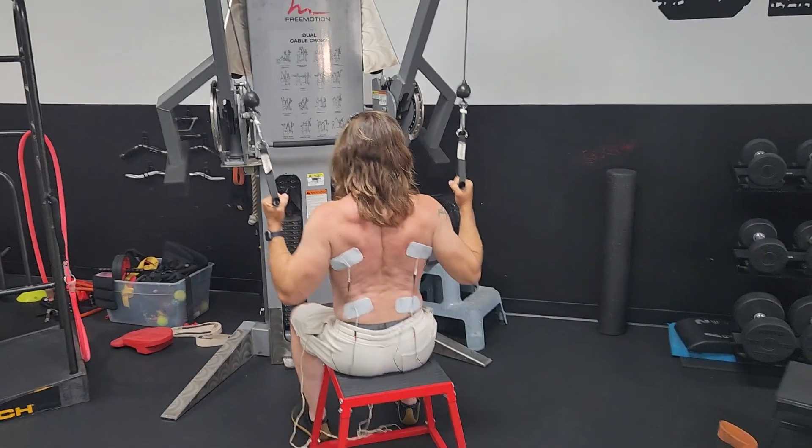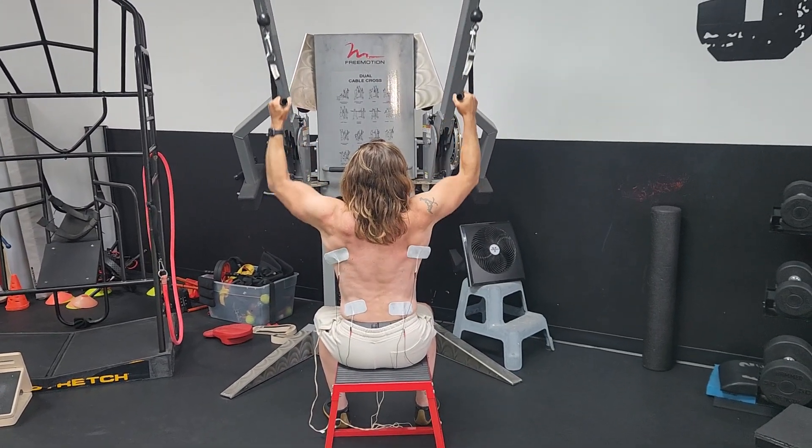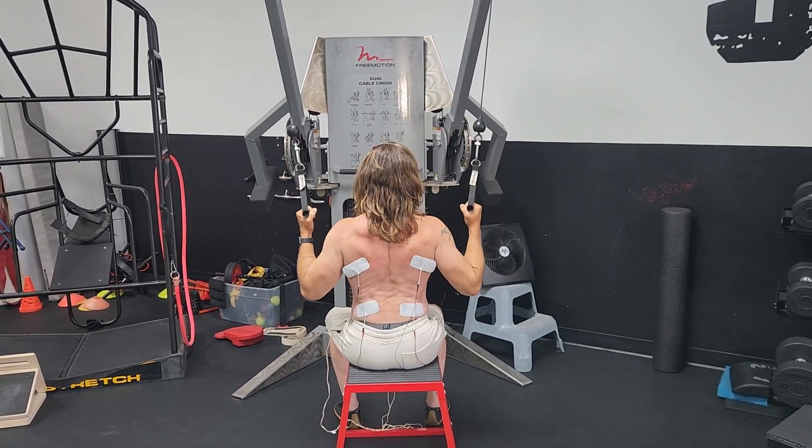You're just pulling down. You're trying to get those shoulder blades to come down a little bit first — that's how you initiate the movement.